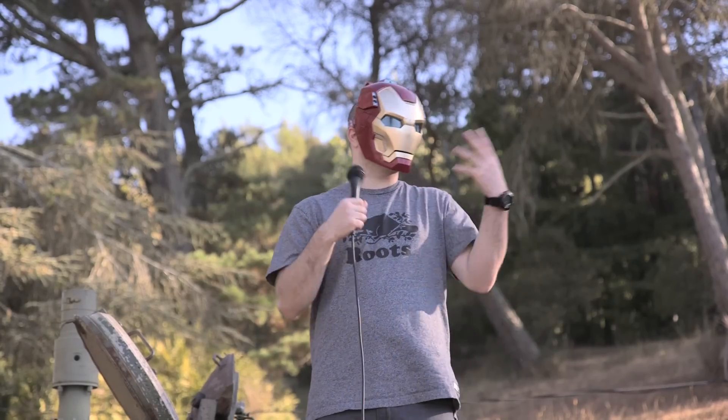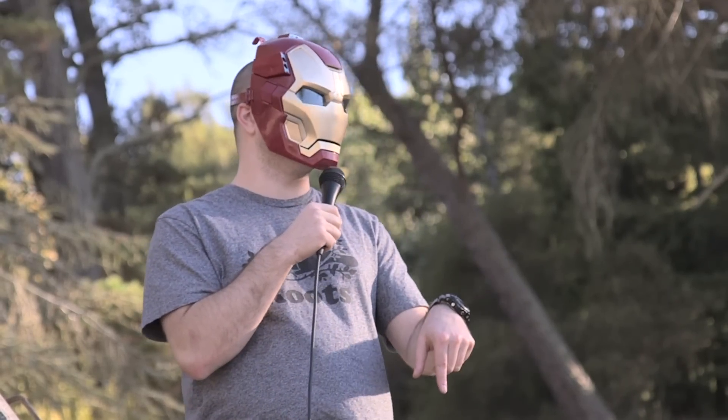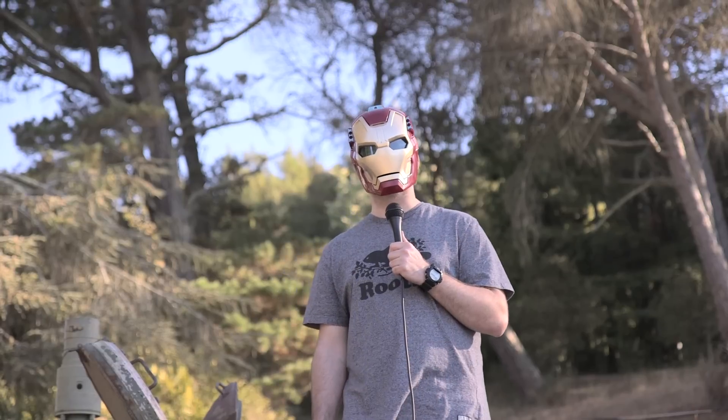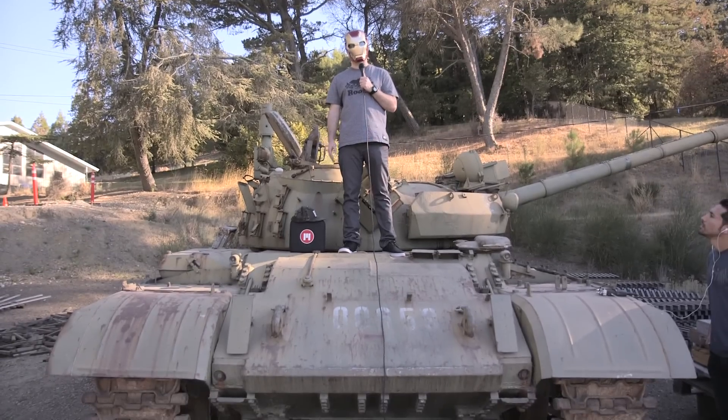Sorry guys, I'm just getting fired up. This is what the internet was invented for, this moment, right now. What's up guys, Lou here and I'm out in California about to show you how to become Iron Man in real life while on a tank.